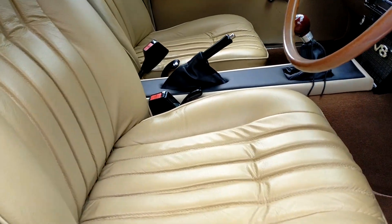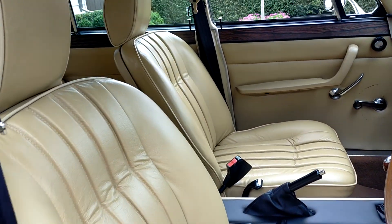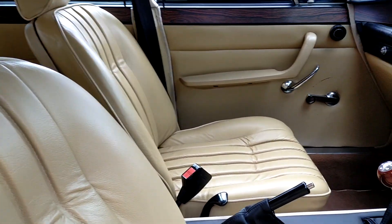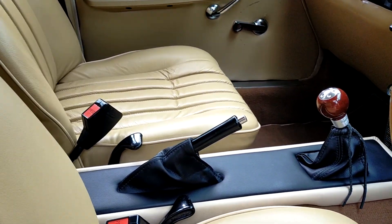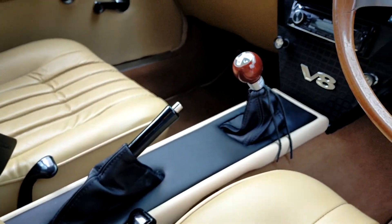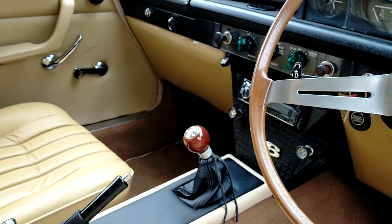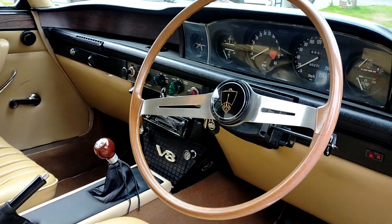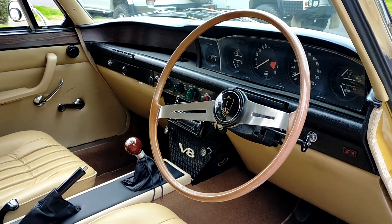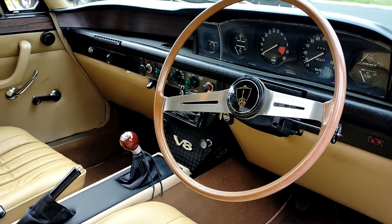All the seats have been retrimmed in Connolly leather. And here's my modified center console — I know some of you are chomping at the bit not liking it, but yeah, I don't mind it.